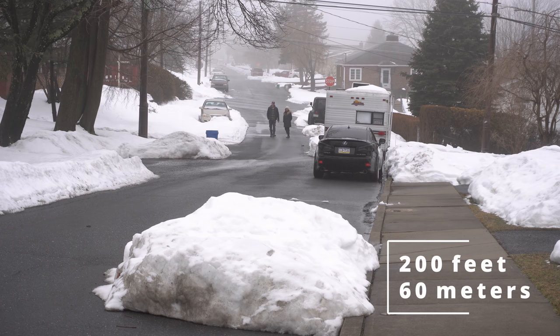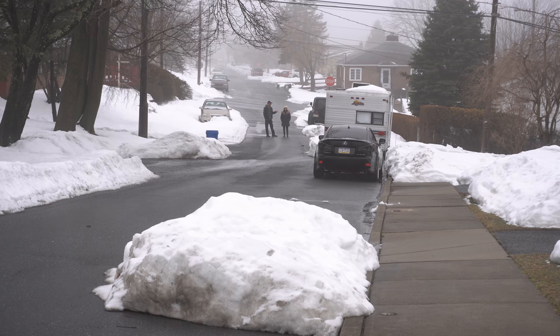Now we're 200 feet away from the camera. This is how I sound, and this is how my wife sounds. I measured the distances on Google Earth.